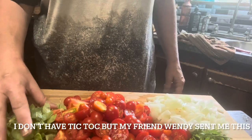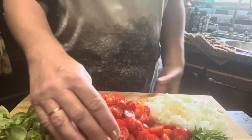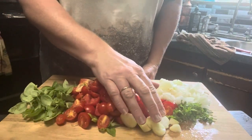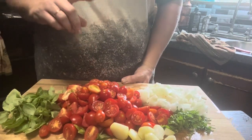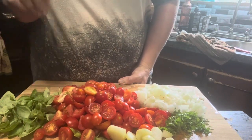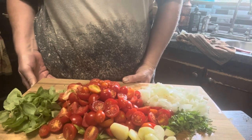All right, friends, here we've got some fresh basil, some cherry tomatoes I chopped in half, a bunch of fresh garlic, some fresh parsley, and a chopped onion. We're gonna make some pasta bags for the winter. That will be an amazing taste of summer right in the middle of the cold winter.